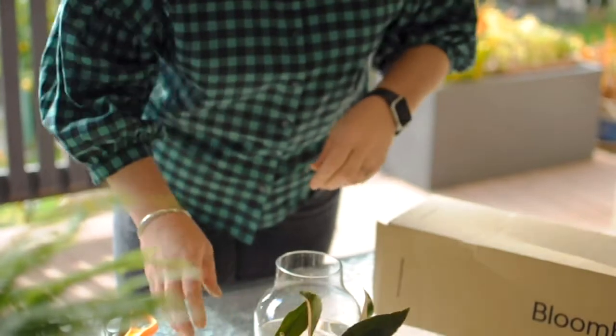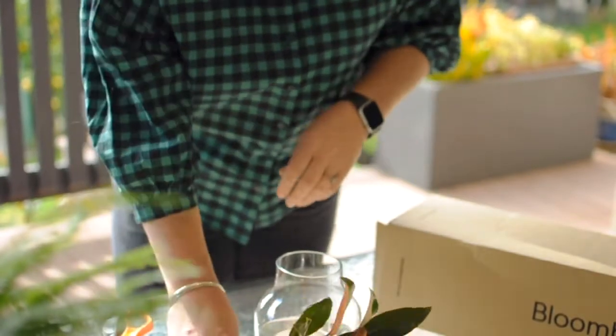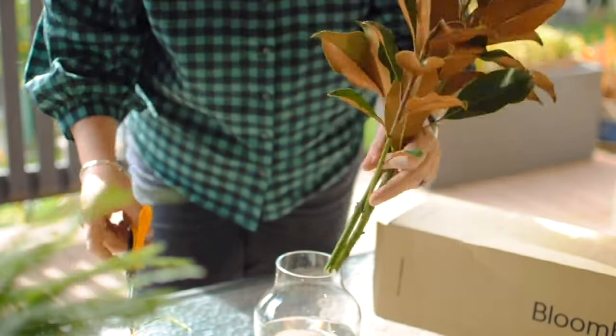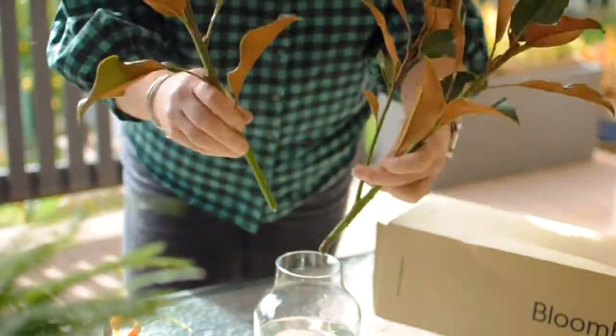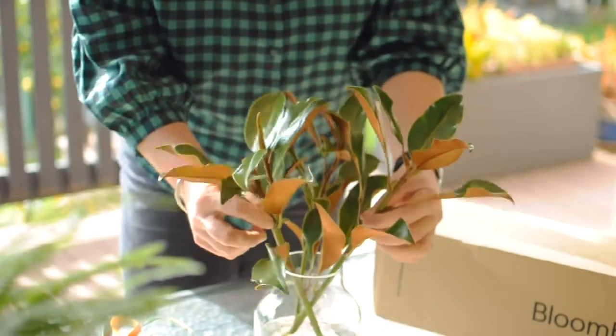Let's create the magic with this big vase. Next we're going to work with the magnolia foliage. You want to just trim the stems and pop them in just on right angles.